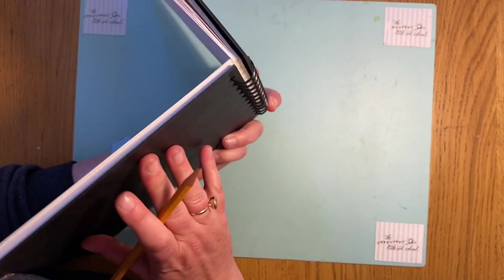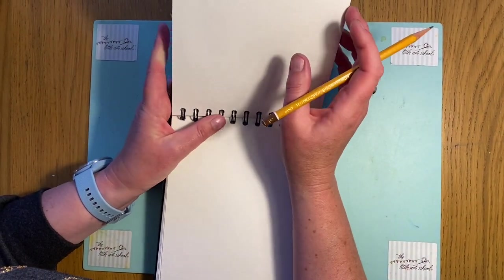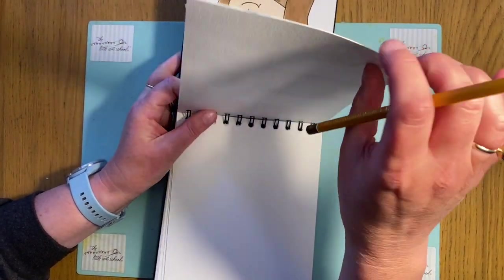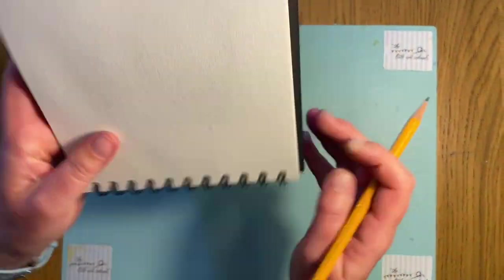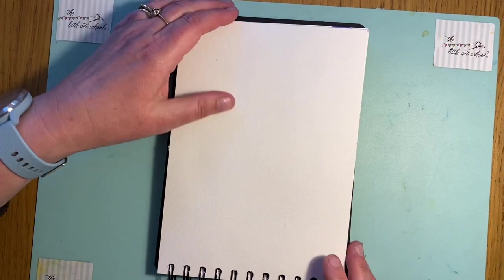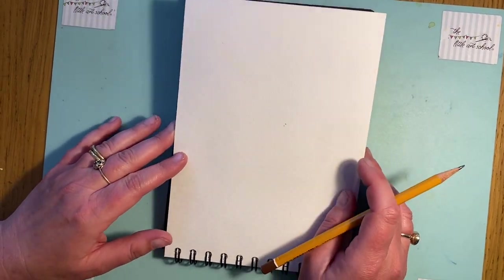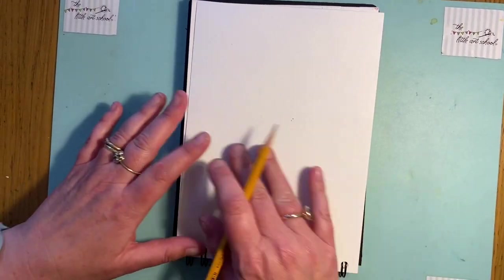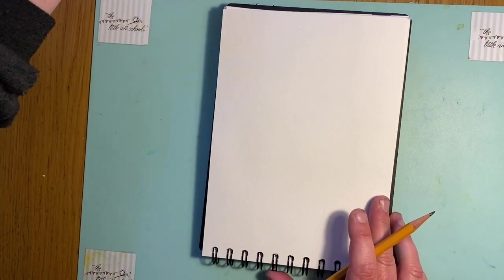I'm going to use my watercolor pad here because I'll be doing watercolor washes on Donkey - I need to use watercolor paper. It's really thick and you can use both sides. These pads are available on our online shop at the Little Art School website for under eleven pounds including delivery, they're amazing bargains. Let's start with Donkey.